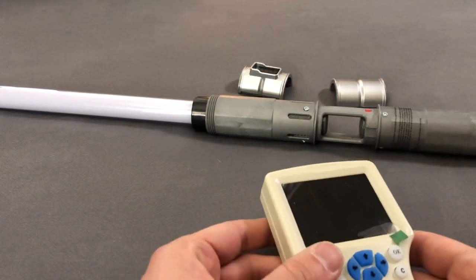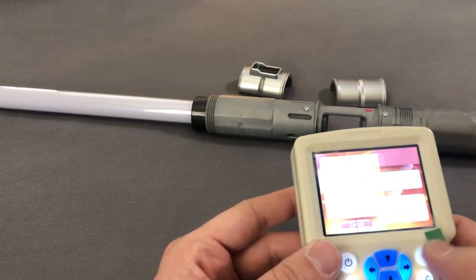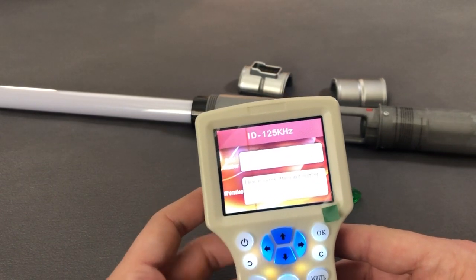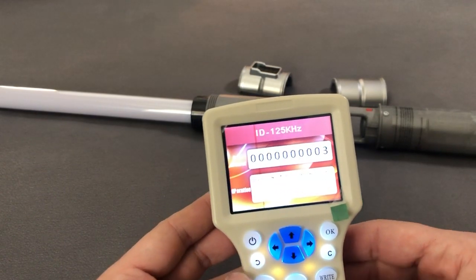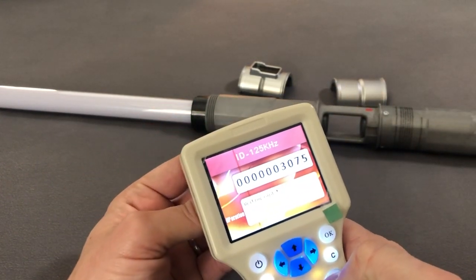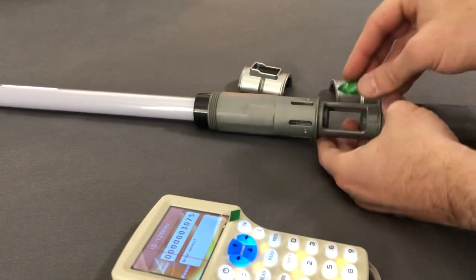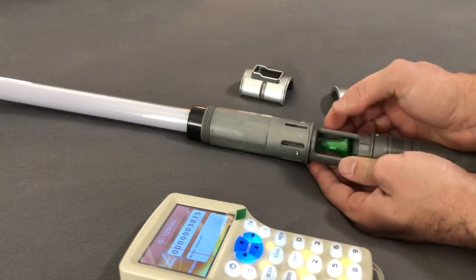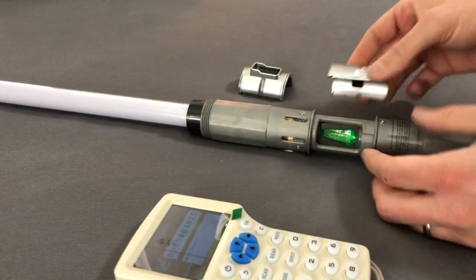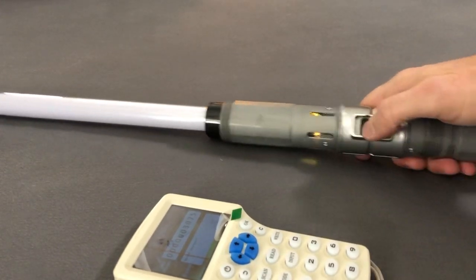Now let's do yellow — MFRC ID card, 125 kilohertz. Please enter the card number: three zero seven five. Enter. The correct card number is three zero seven five. Write success! Okay. Yellow and white are really cool. There we go, here's yellow.